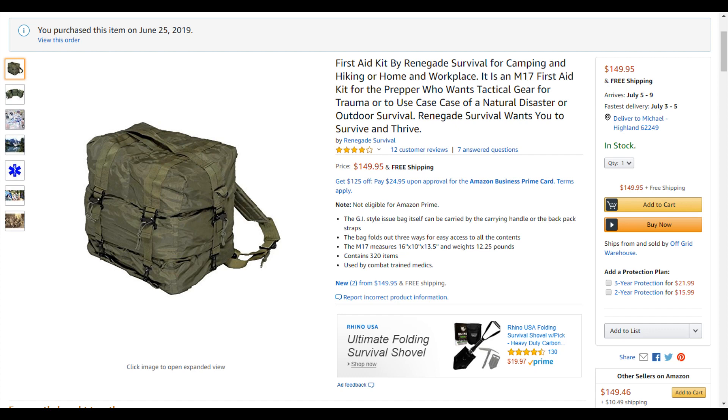Let's get to this bag. I already shot some video on the floor where I opened the bag and showed everything in it. But before we get to that, I'm going to take you to the Amazon page. It's known as the M17 First Aid Kit, priced at $149.95 with free shipping. It is not Prime eligible, unfortunately.